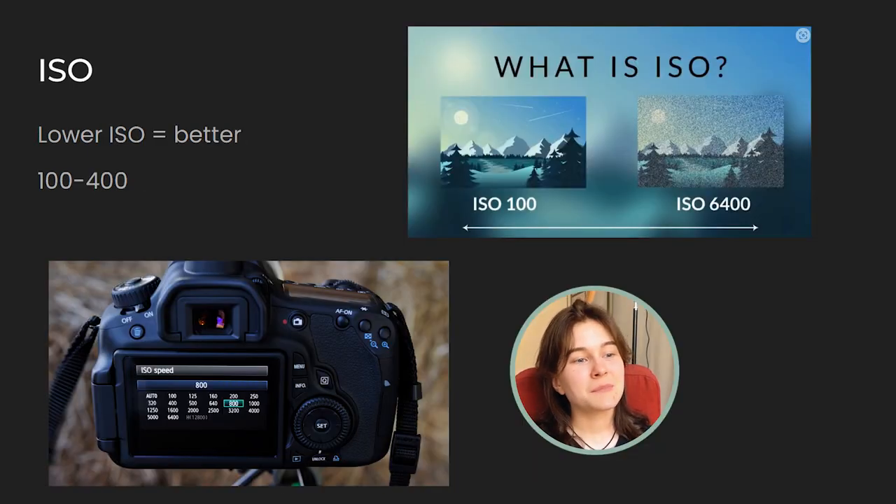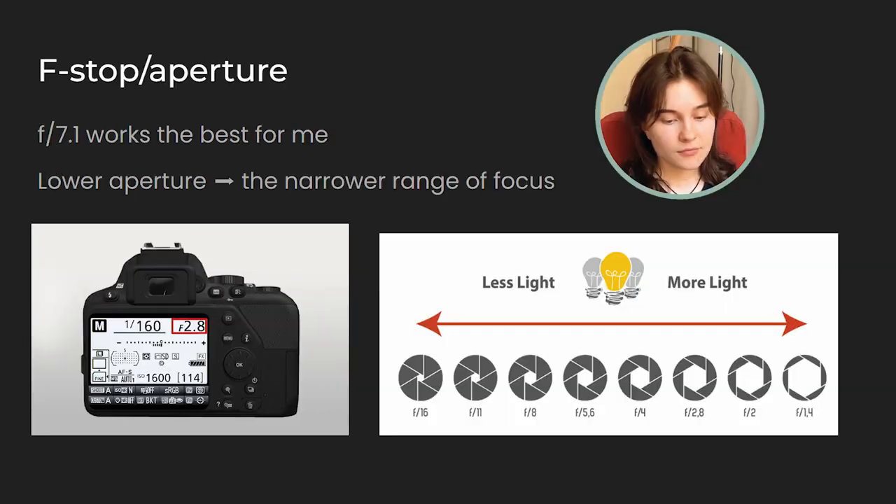ISO: we generally want to keep our ISO as low as possible, ranging from 100 to 400 depending on the intensity of the light. If we set our ISO too high, it can have a negative impact on the quality of the photo. For f-stop or aperture, I found that 7.1 works best for me. The lower our aperture, the narrower our range of focus becomes. So if we're going to take a photo with a blurred background, it's a great idea to choose a low aperture. When taking a photo of our painting, it's kind of different, because we don't need to have a certain spot more in focus compared to the others — otherwise we risk the painting looking blurry on the edges.